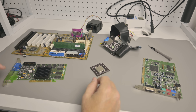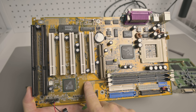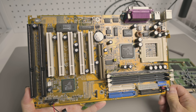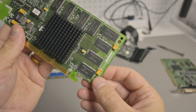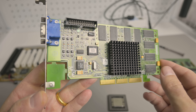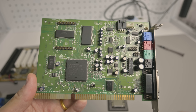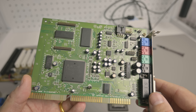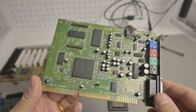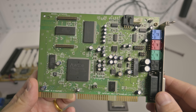Here we have all the parts that we're using for the test system today. We have the motherboard — it is from Gigabyte, the GA5AX, a very beautiful Super Socket 7 mainboard. We have an AGP video card from Diamond with the NVIDIA Riva TNT2 graphics chip and VGA out. I also added a sound card because we will be doing some power measurement figures — it is the Creative Labs Sound Blaster AWE64 Value.